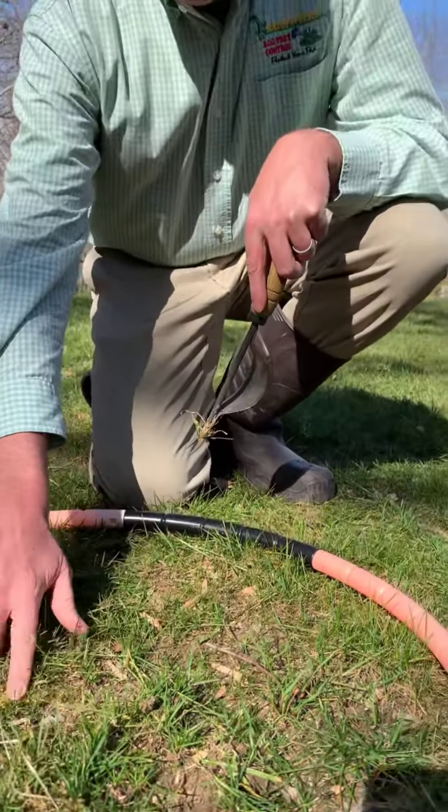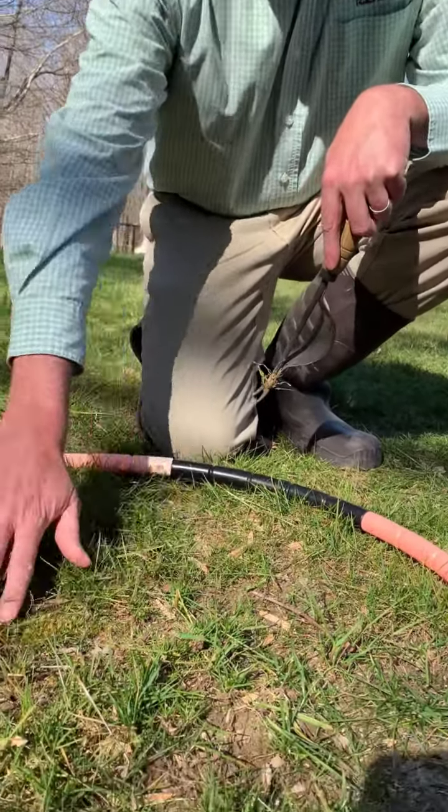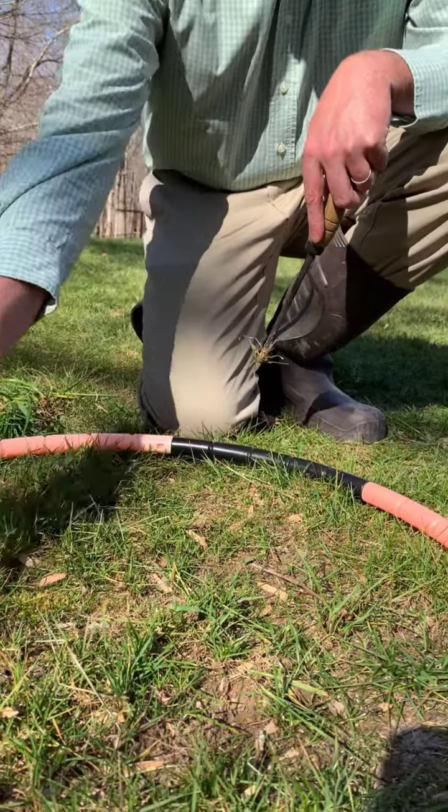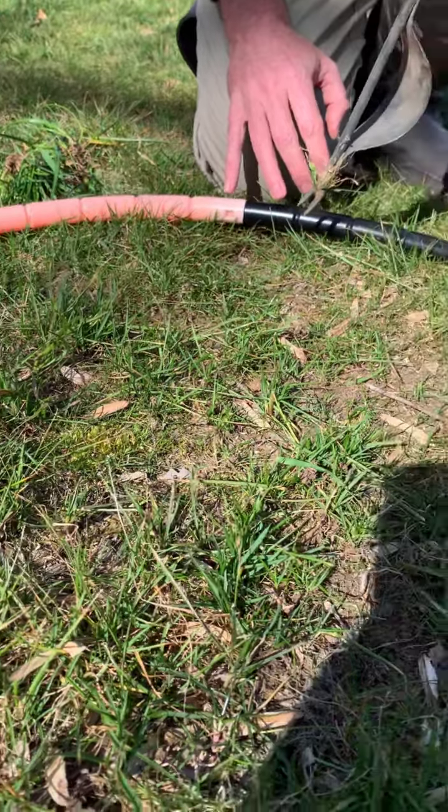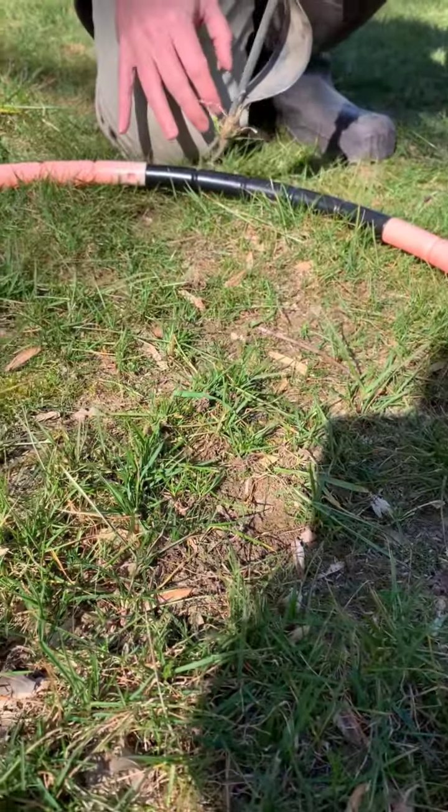You can also see in this example we've got a little moss here. This yard needs some more lime on it — the pH is not right in this area. It's kind of shaded, you get a lot of leaves, and that helps the moss grow. We're going to talk about that next.